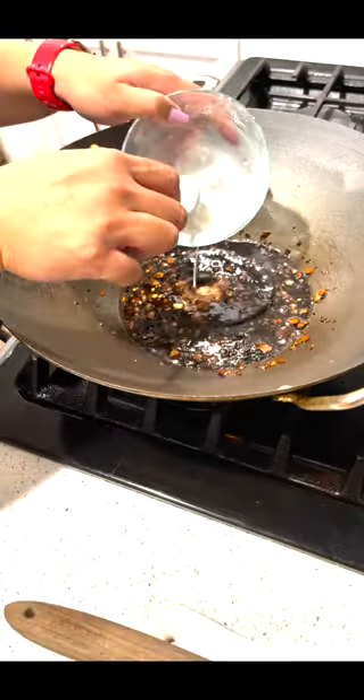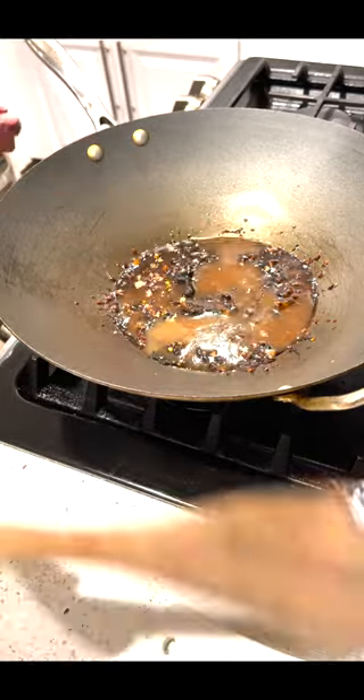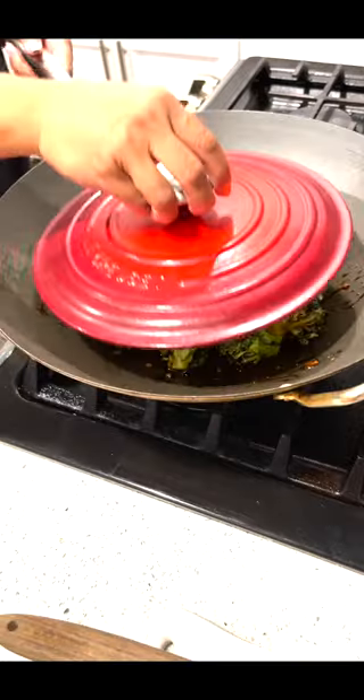Add in the cornstarch slurry. If it's too thick, just add more water. Add broccoli steaming sauce for about 10 minutes.